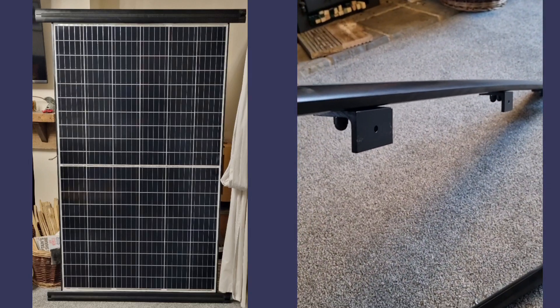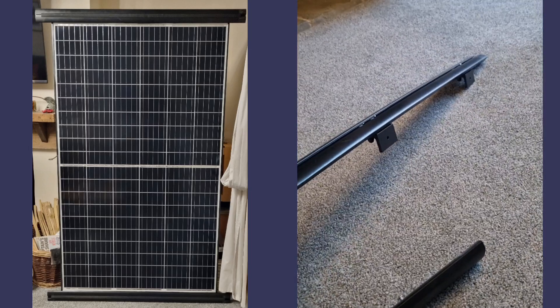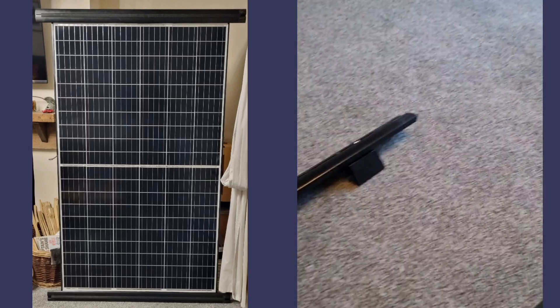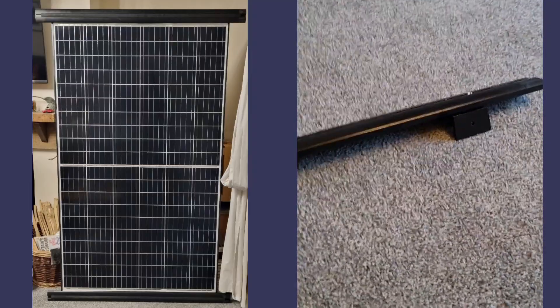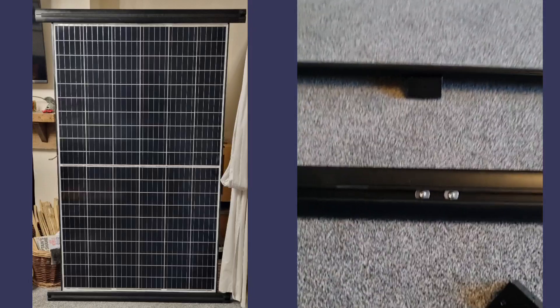I'm going to mate the solar panel to this, bolt it down, and then put this on the roof. It's just a quick and dirty video to show you how I've done it, and hopefully it'll be useful to you.